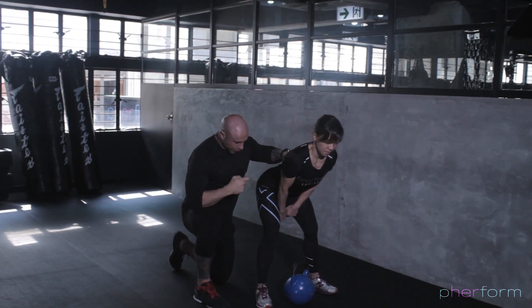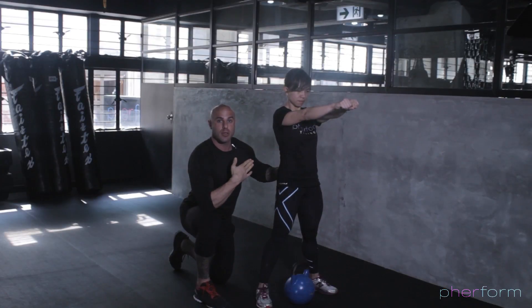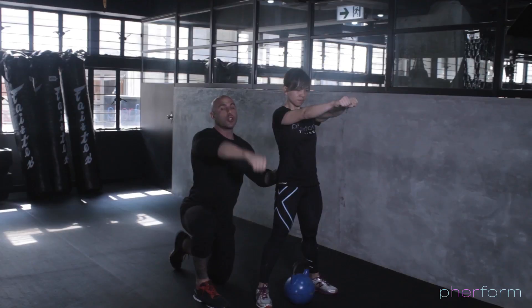In this position, what she's focused on is squeezing the butt to drive the kettlebell forwards. She has a hip extension in the same way that you're doing with your deadlift, and she's sending energy forwards — not upwards.